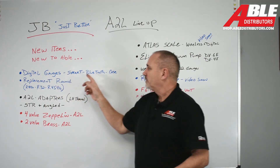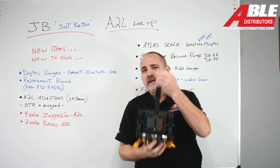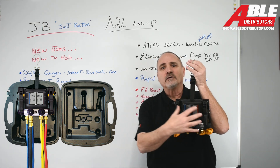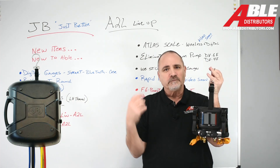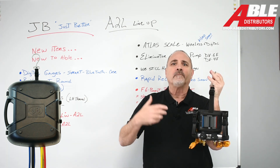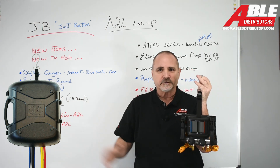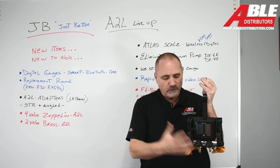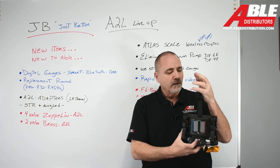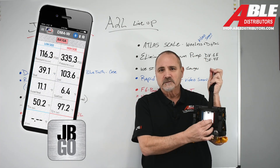Digital gauges — the smart Bluetooth. I really like these a lot. They come in a case that allows you to keep your hoses connected. I hate cases that make you disconnect your hoses every single time to put it back — I would never take the time to roll them up. Bluetooth connects it to your phone, and obviously it has a digital gauge.